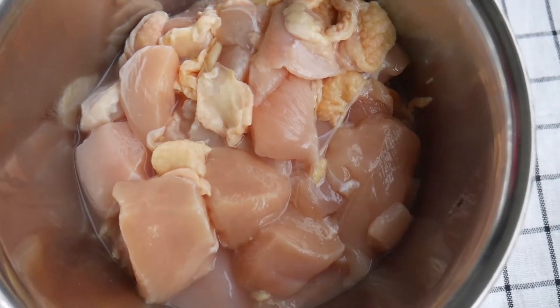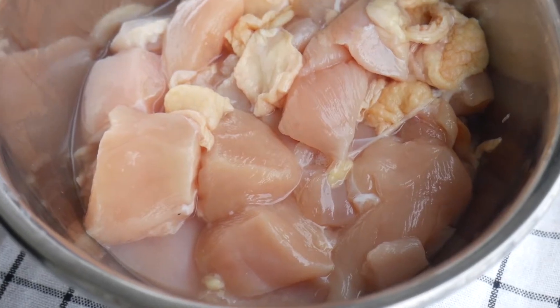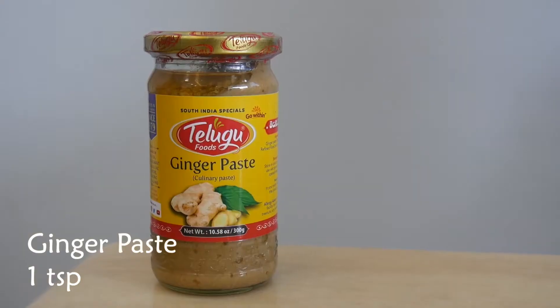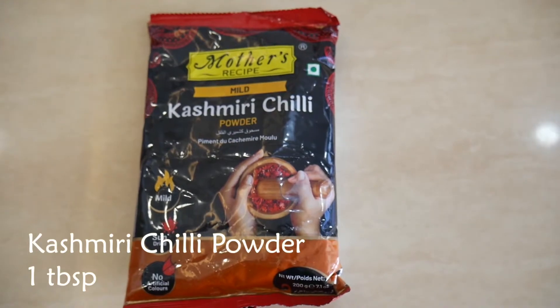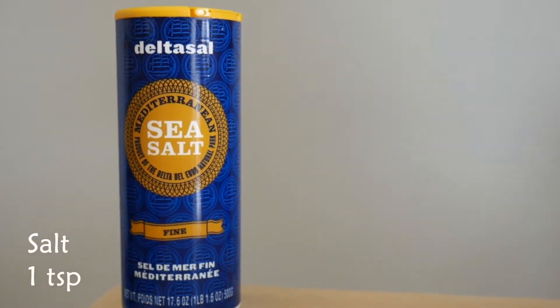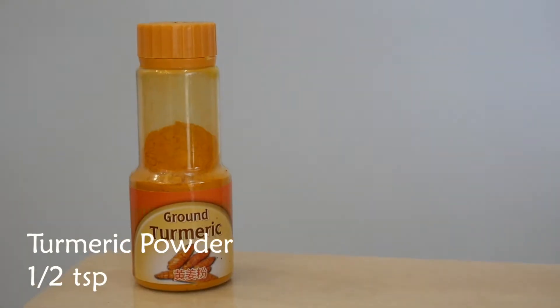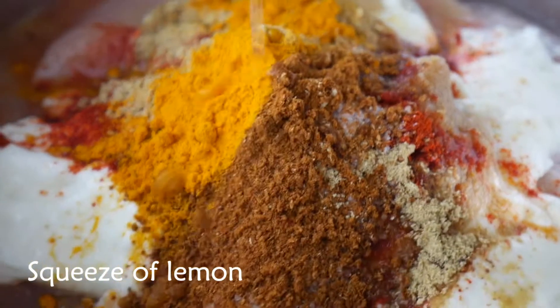Let's start with the marinade. Transfer the chicken cuts into a big bowl and add in the following: 1 and a half cups yogurt, 1 teaspoon garlic paste, 1 teaspoon ginger paste, 1 tablespoon Kashmiri chili powder, 1 teaspoon salt, 1 teaspoon garam masala, 1 teaspoon coriander powder, 1 and a half teaspoon turmeric powder, and a squeeze of lemon.